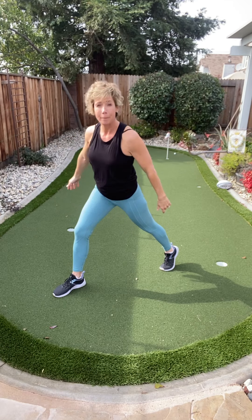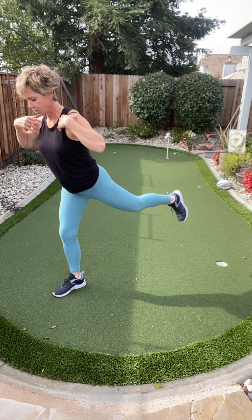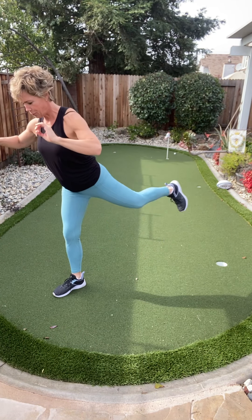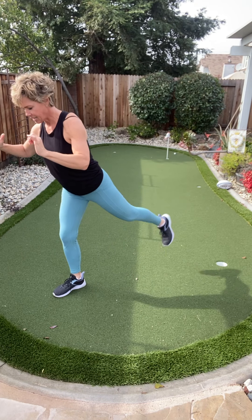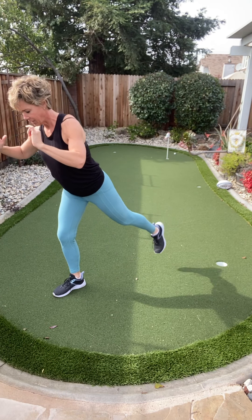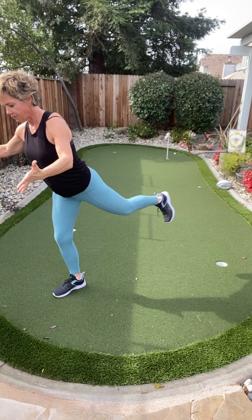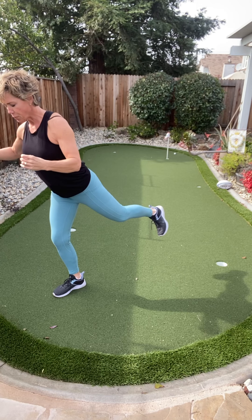Switch sides — other side. Stay nice and tall for me. Squeeze. Down, squeeze. Four more just like that. Hold this one up. Look down to the ground, try to find your focus, but stay nice and tall. And you're breathing — no pursed lips.